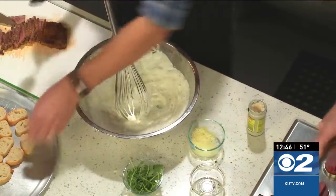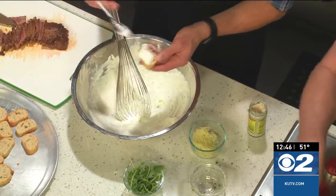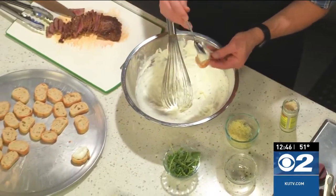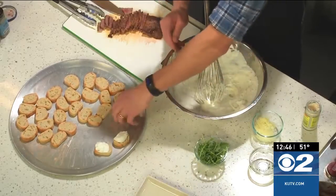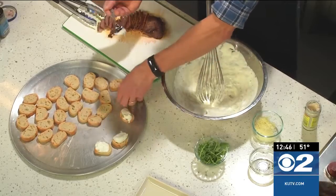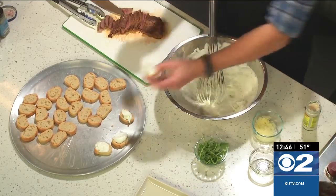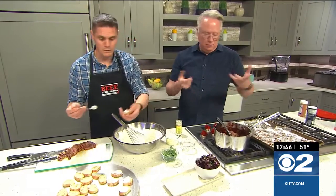All we're going to do is take these toasted crostinis and top them first with the whipped horseradish, and then a nice slice of strip steak. Is there a specific kind of steak they should use? This is a New York strip — that's what the recipe calls for. You could also use a tenderloin, or go for some sirloin — that would work as well. So any boneless steak.